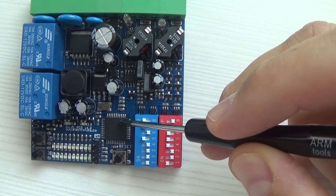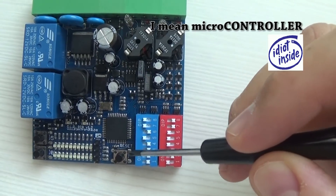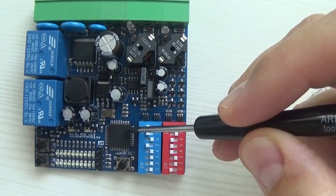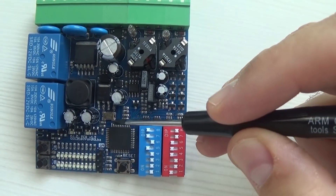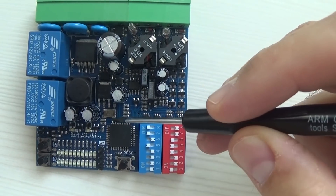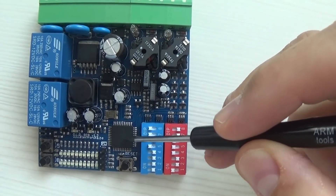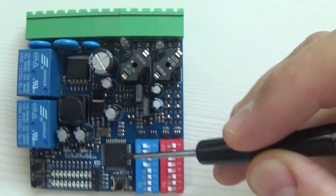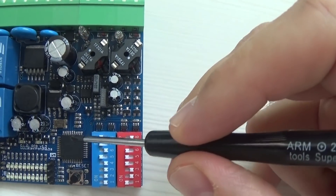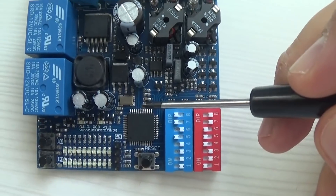Then there is a Microchip PIC microprocessor. The crystal is 8 MHz but PLL is enabled in the chip. 8 times 4 is 32 MHz, divided by 4 internally by the microcontroller, so we end up having code that runs at 8 MHz.